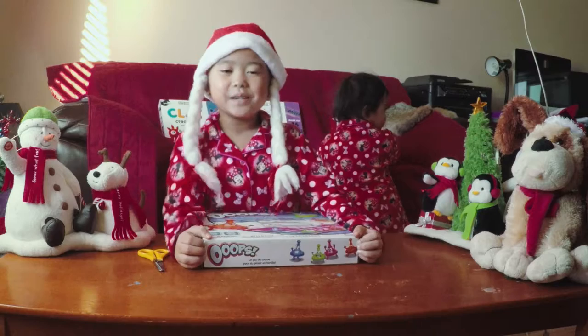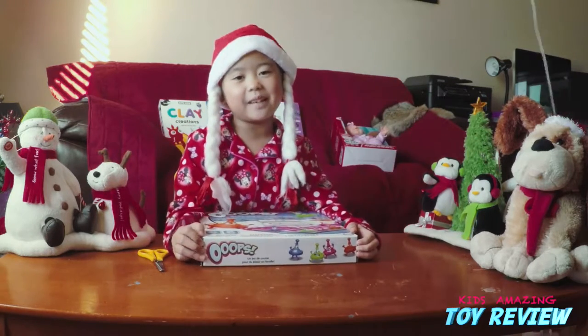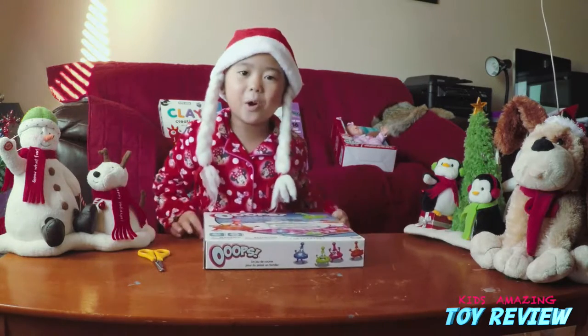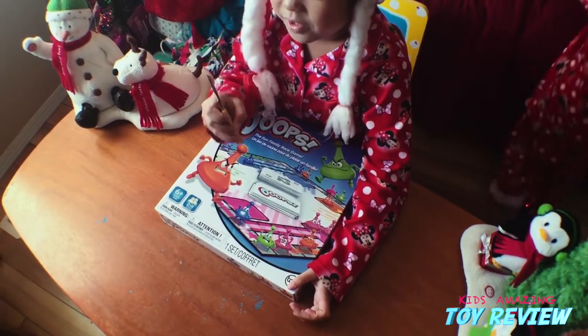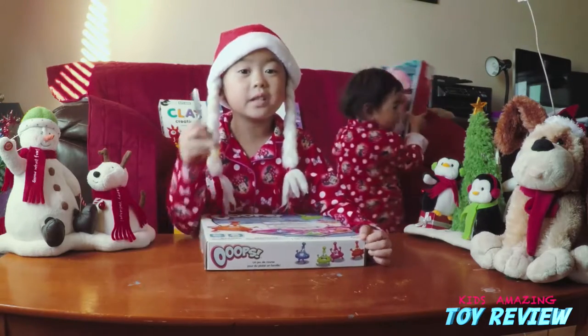Hi kids! Merry Christmas! My name is Elaine. Today I'm going to be opening the board game Oops. I'm going to be using scissors, and be careful with scissors if you're young — ask an adult to help you. This is a warning.